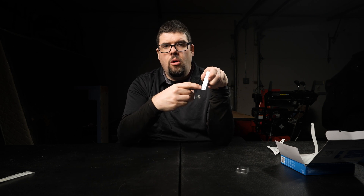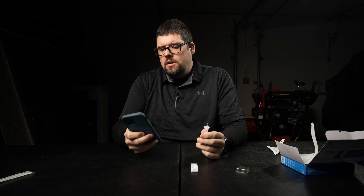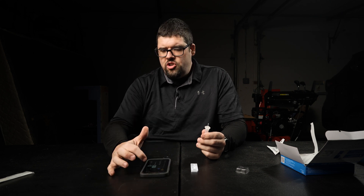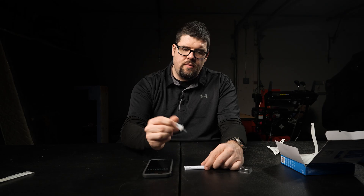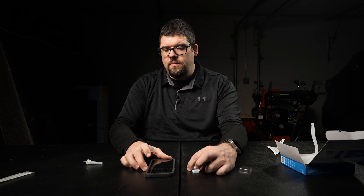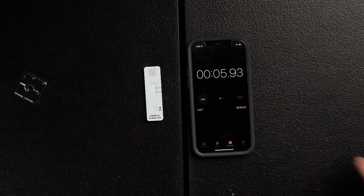Here's the test strip and here's the hole. You're going to put four drops in this hole. I'm also going to put up a timer so we can see exactly how long it takes for my test results to come about. Four drops — one, two, three, four. It comes out really fast. I'm going to hit start and we'll see just how fast this takes.